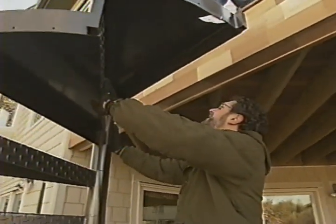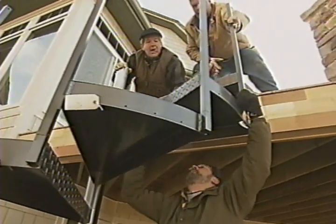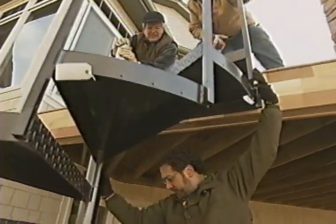It's aluminum. In exterior applications, we do mostly stainless steel or aluminum. It's a little lighter when working with aluminum.